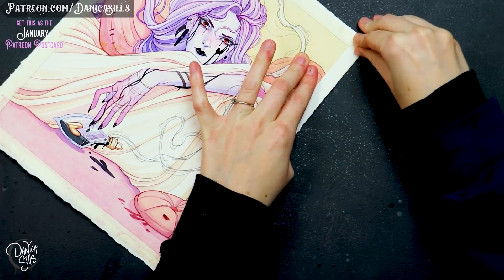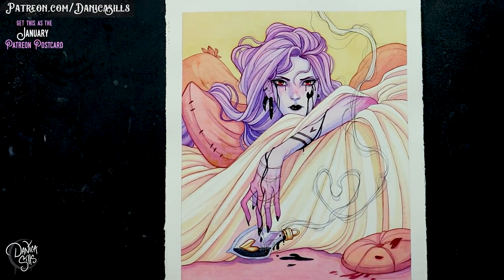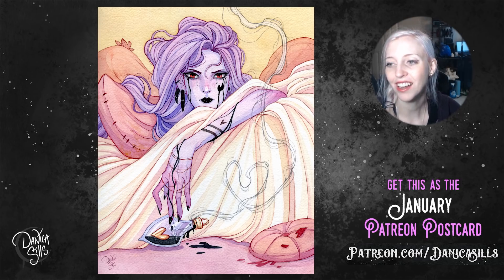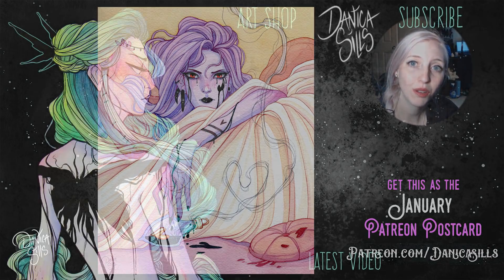Maybe I need to give myself a goal this year to read a certain number of books, or at least just start reading — I think that would put me on the right path. And if you'd like a print of this piece, make sure you sign up for a $10 tier or up over on my Patreon so I can mail it to you at the end of this month. The original painting is also up at my shop, and the link to my Patreon is down in the description. That's it for today — thank you guys so much for watching and I'll be back next week with another art video.